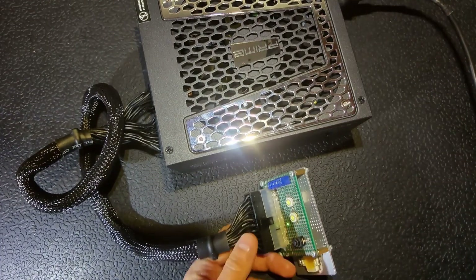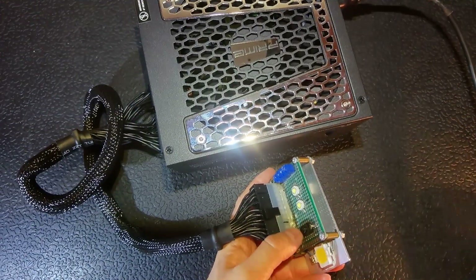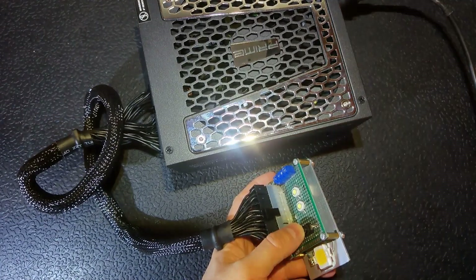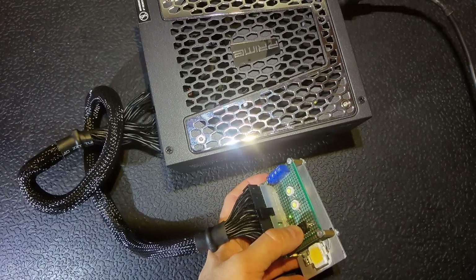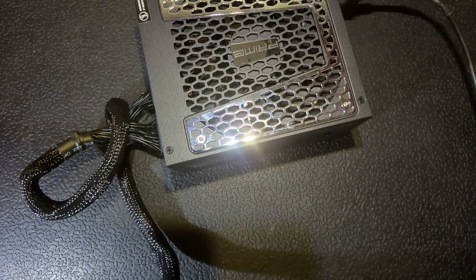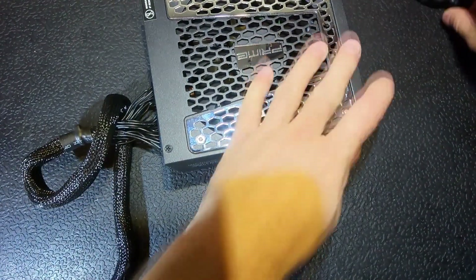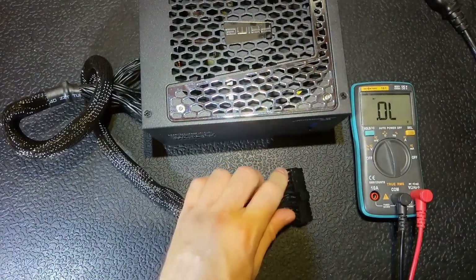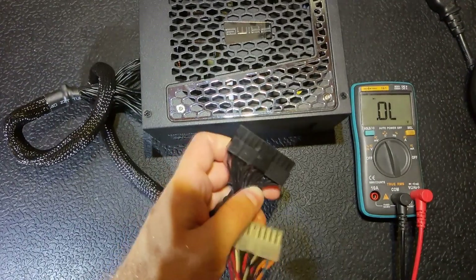As you can see, the light bulb blinked. The PFC section is working because the lamp is blinking, but the power supply is not starting. I shunted the bulb and nothing happens. I've already tested it and kind of know the fault, and I'm going to show it to you now.